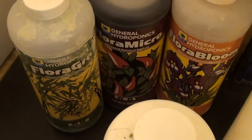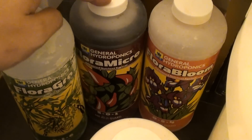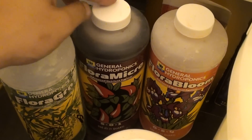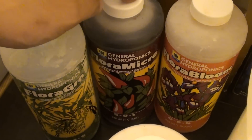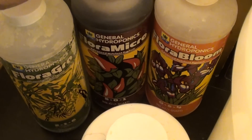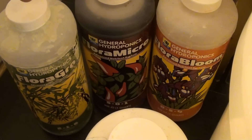So what I got going is, I've already added the nutrients, but I'll tell you the process of what I use. Usually when you're adding nutrients, they ask you to always add the microbe first. The reason being it has chelates, and chelates are basically responsible for more efficient uptake of nutrients at different pH levels. So you're not really affected by the swings as much — that's why they ask you to add the microbe first before you add any of the grow or the bloom.